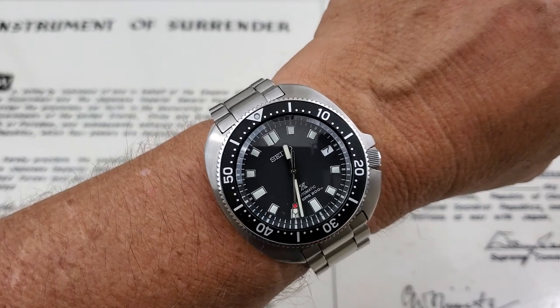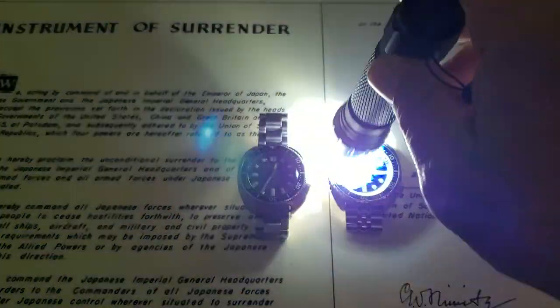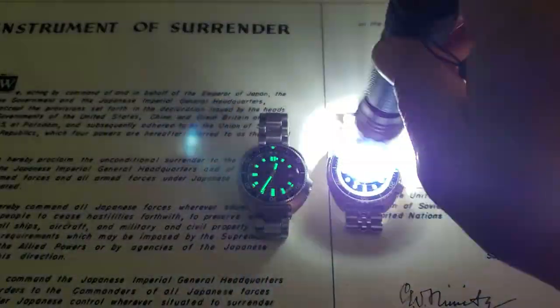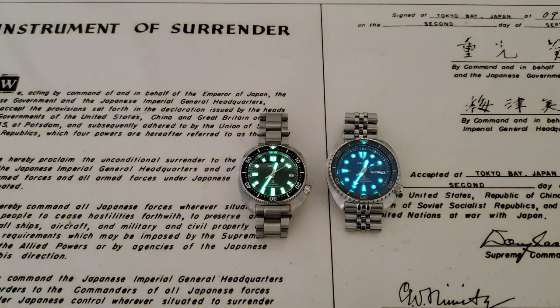Let's dim the lights and check out the lume on these two. One thing I forgot to mention — they're actually using a different loom on the Save the Ocean. Seiko is famous for their proprietary Luma Bright, and now they're making it in multiple colors. The Save the Ocean model uses one of their newer blue variants, while the Willard has the traditional bright green Luma Bright. The blue doesn't seem to last quite as long or glow as intensely, but that's pretty common with blue lume.